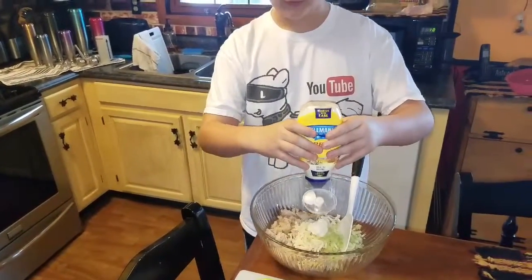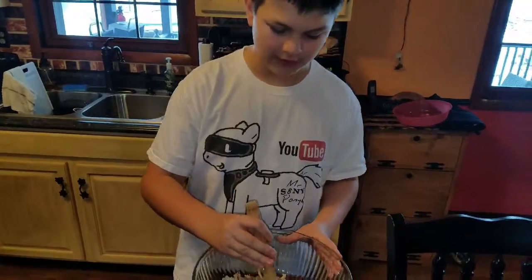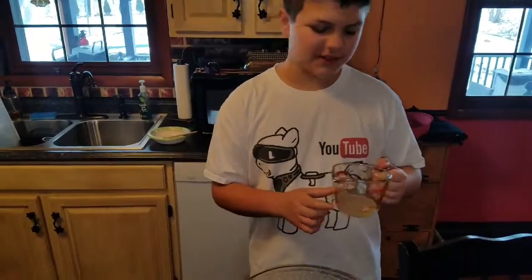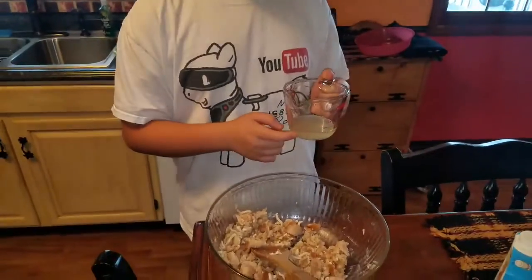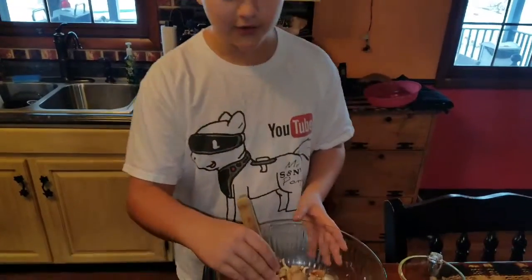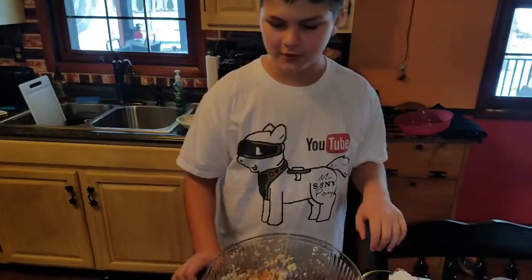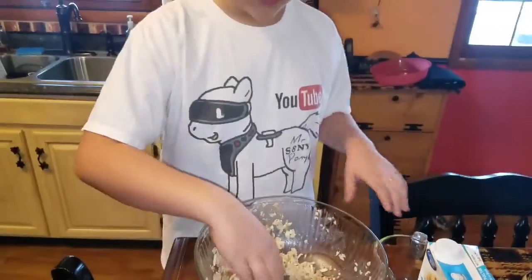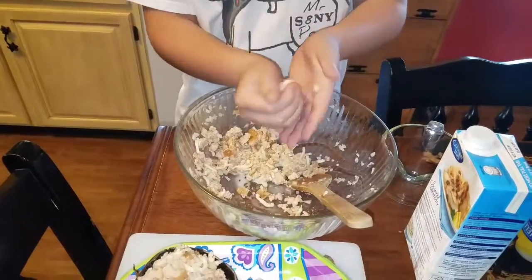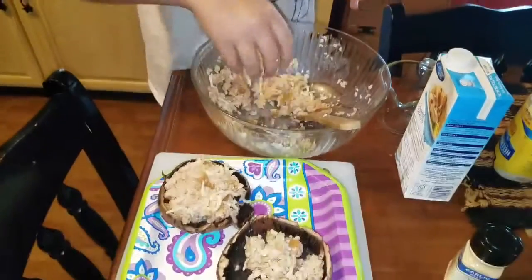Stir it around pretty good. This is chicken broth — use as much as you need to make it moist, so just put that in there and stir it up. Now, like we did this one, we basically make a little hamburger patty shape. Get your hand in there, make a little ball, and put that in there. Then take the others and place them around.